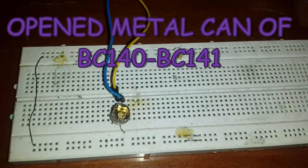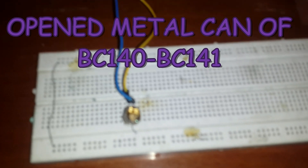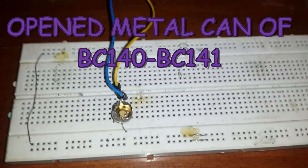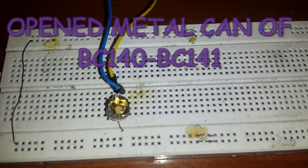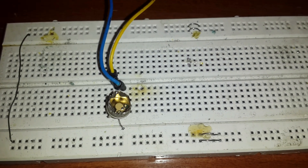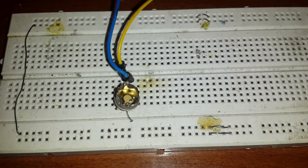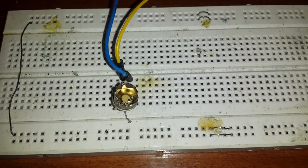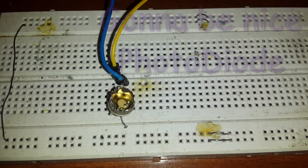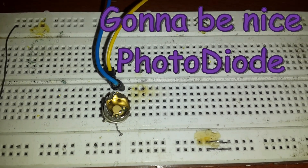Hello guys, thanks for clicking this video. As you can see, here is the open metal can of the transistor BC141. After opening the metal can, it is going to be a powerful photo diode.